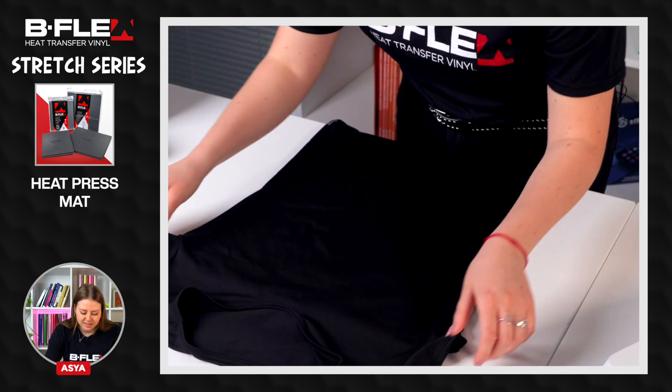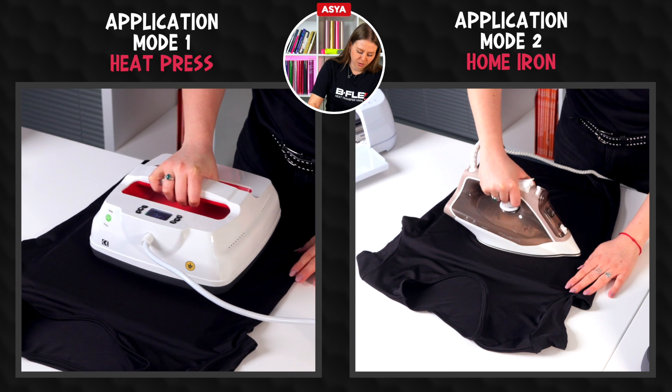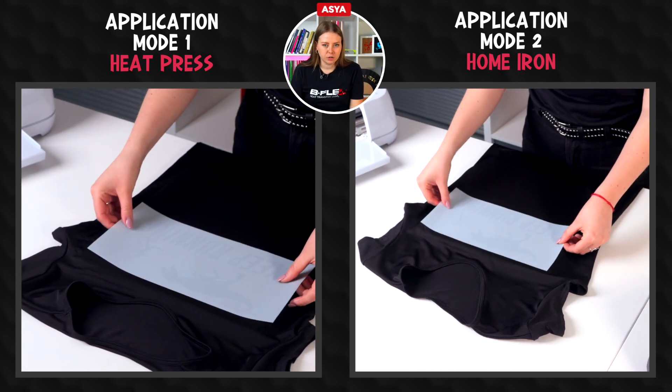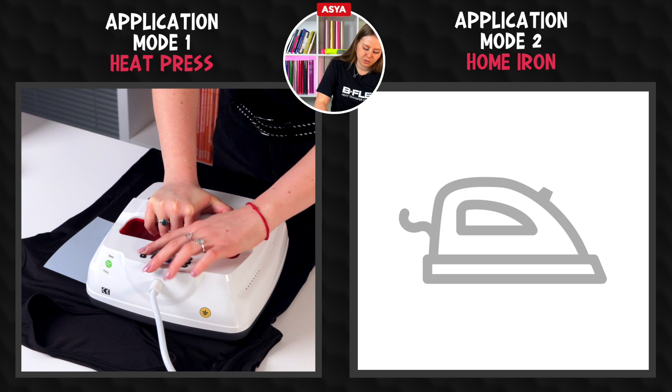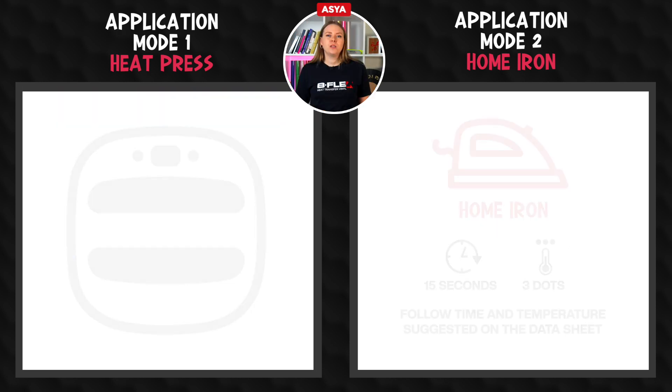Place the stretchy t-shirt on a heat press mat. Preheat the garment to remove moisture and wrinkles. Place the design on the garment with the liner facing up. Set the heat press following the time and temperature suggested on the datasheet. Now let's press the graphic, making sure to press the entire design area according to the time specified on the datasheet.